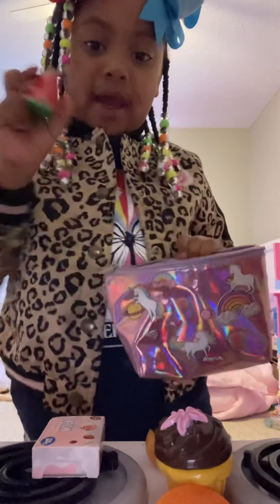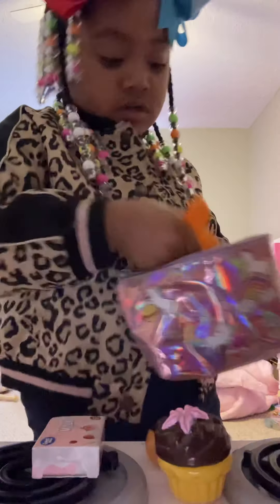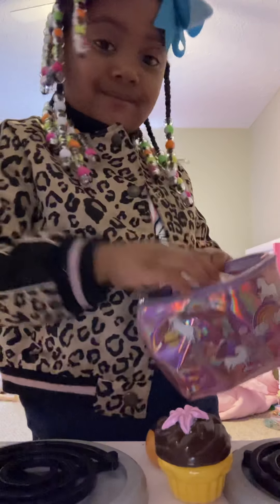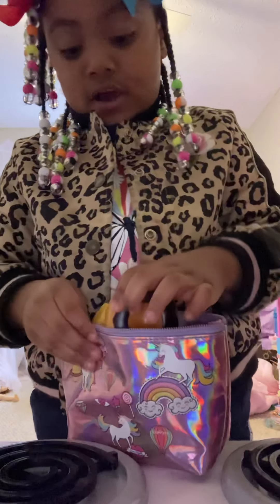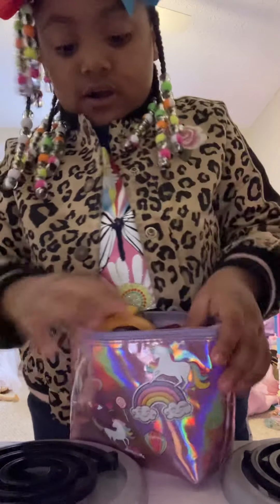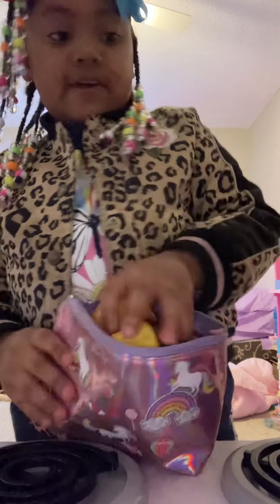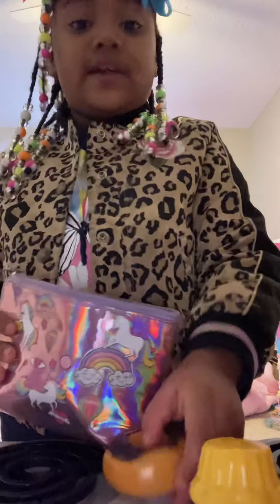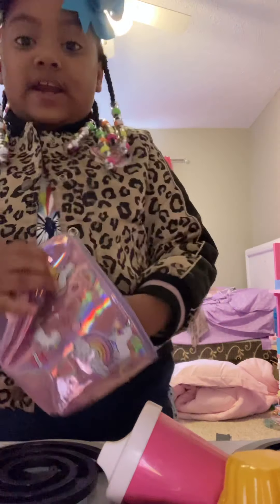I'm gonna be packing one of these two. I might end the video right here — got you guys, I am not gonna end it. I'm trying to figure out if this is gonna fit. I don't think they can fit, so I have to repack. Let me go ahead and repack everything.